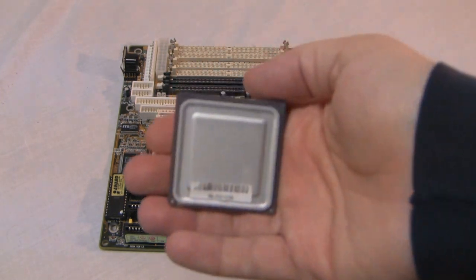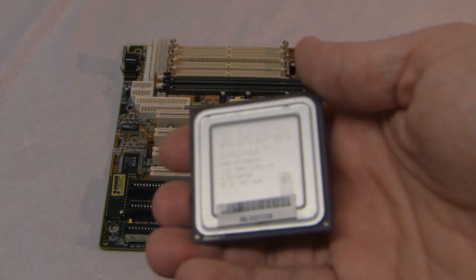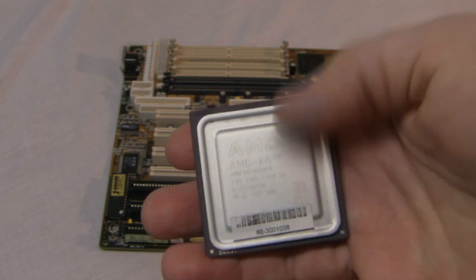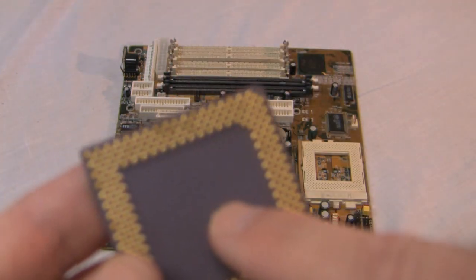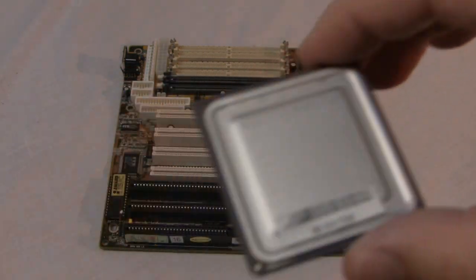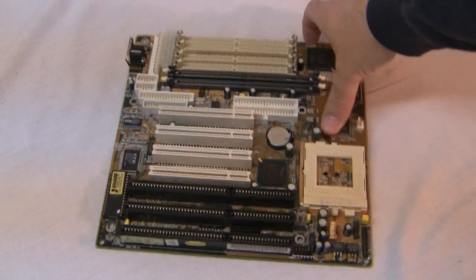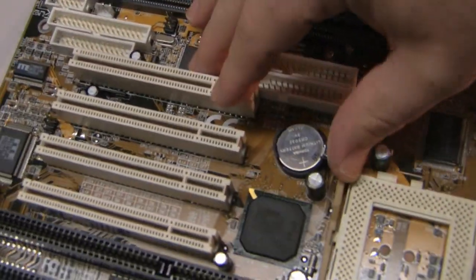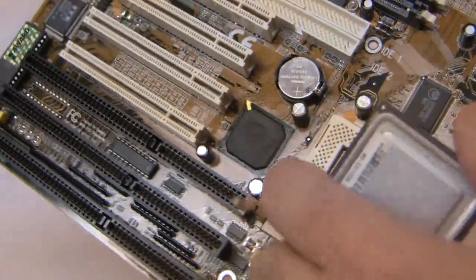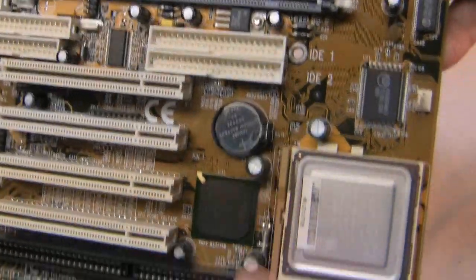I just happen to have a brand new AMD K6 CPU right here — it still has a sticker on it so you know it's brand new. Through those holes you can cool the underside of the CPU as well as the top side, so you get dual-action cooling. You'll notice there are missing pins in the corner — same thing on the motherboard. You slide this lever up, align the missing pins, slide the lever over and back, put the CPU in place, then push the lever down and clip it back on.